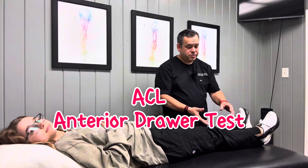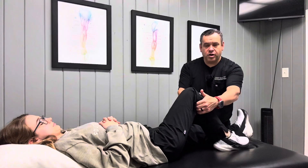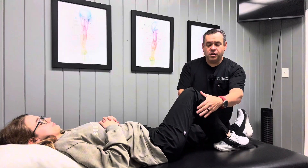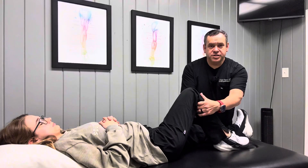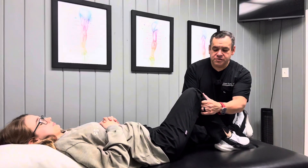The first is going to be the anterior drawer test. What we're going to do is bend her knee to about 90 degrees. I'm going to take my hands, come behind her upper calf area, take my thumbs, put them right here on the front of her shin bone or the tibia, and I'm pulling forwards.